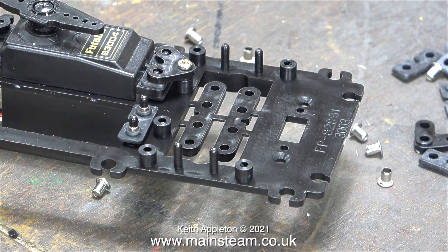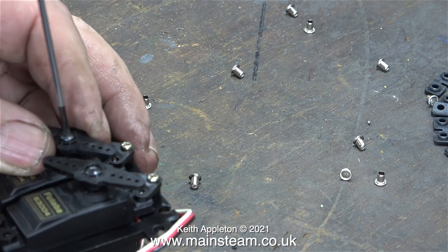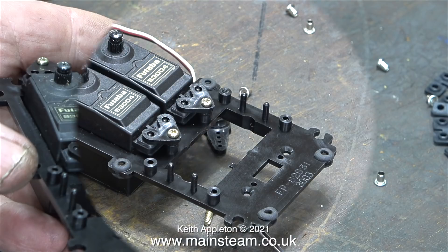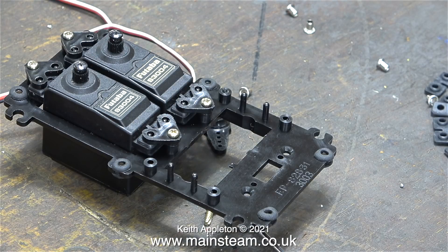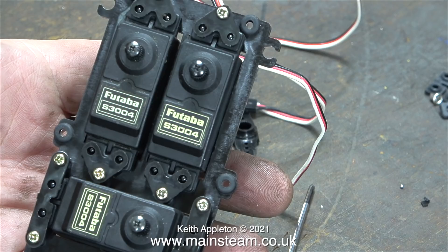After fitting the servos into the servo tray, I removed the arms, because when I power up these servos, if the arms move in the wrong direction they will foul each other and may damage the gears. For this application, these two servos are for the rudder and elevator, and then I fitted the third one, which operates the throttle on the engine.